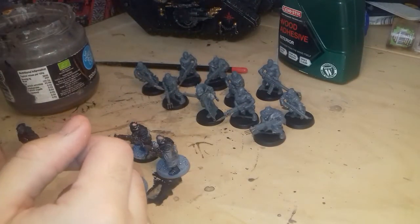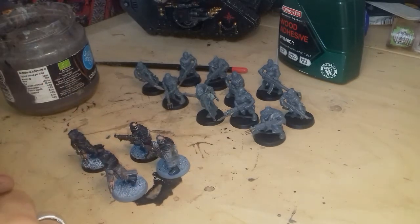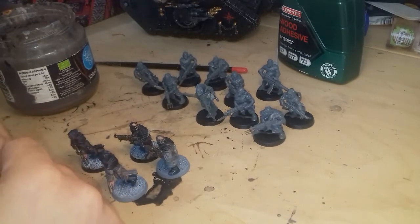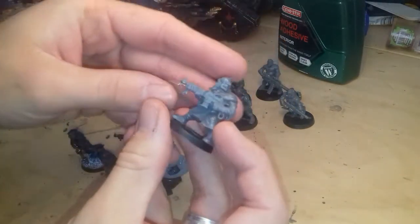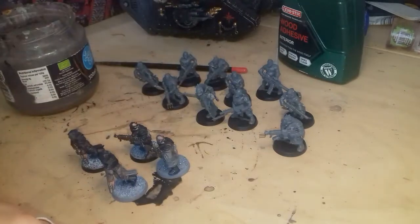Hi guys, welcome back to the Orange Desk. Today we're going to look at basing. So we're continuing with the Cultists that I've been building, with a bit of conversions - added a few extra bits, kind of pitchfork style extras, bags and bits. I showed that in the last video.